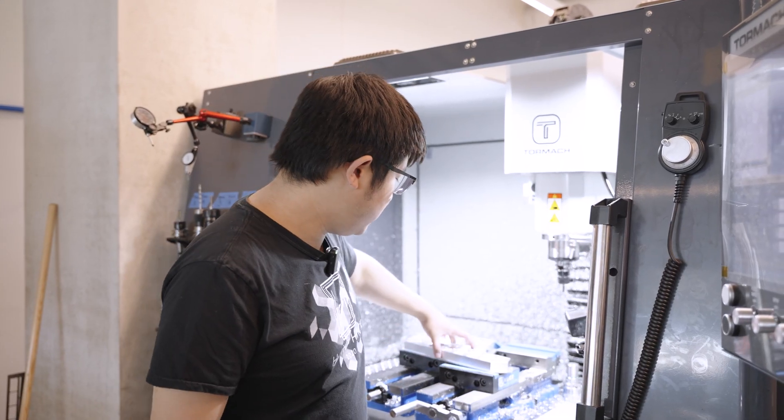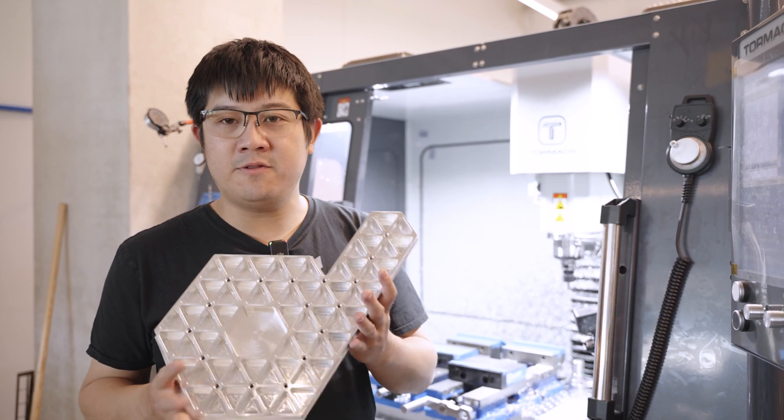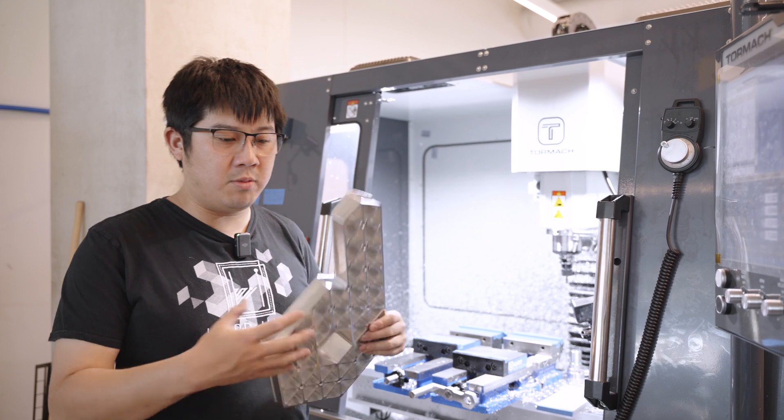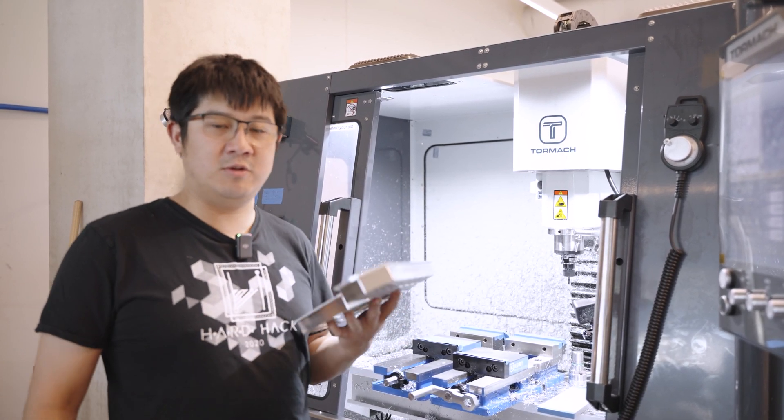Now we have finished op one. We got a really awesome looking part — we bandsawed the excess off and made a spacer block. We're going to use the same dual vise system to hold the part upside down to do op two, which is simply going to be facing off the excess material.